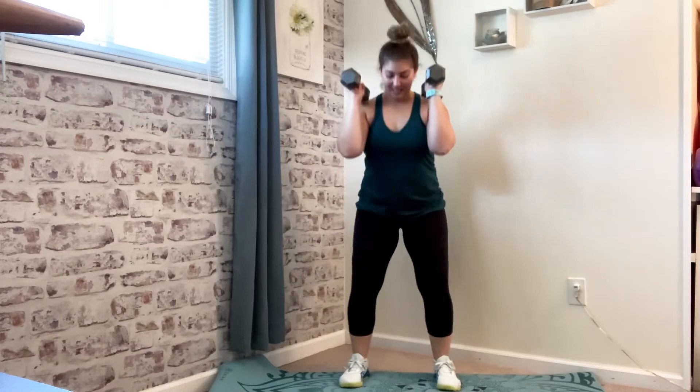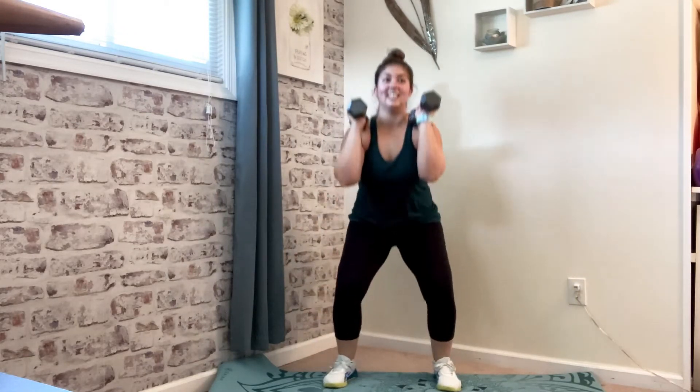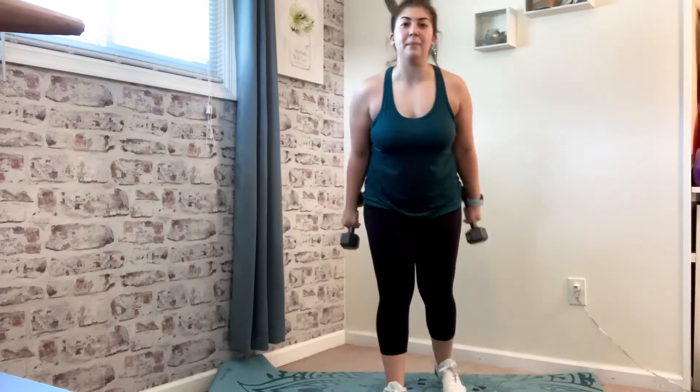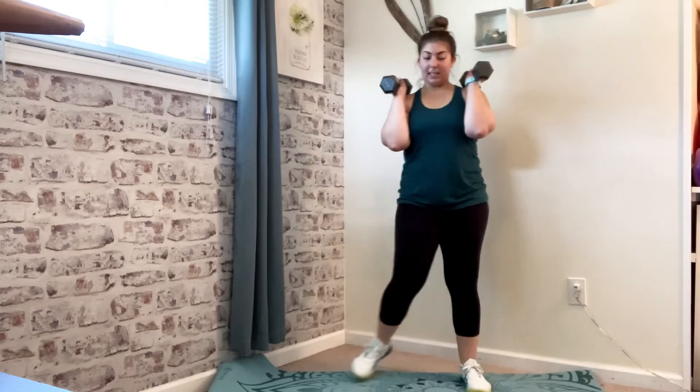Squat. Front squat. Make sure you're coming all the way up before you squat back down — we're not doing any quarter squats for this one. Squat. Front squat. We got two seconds. Load the dumbbells back up — lateral lunge to double squat. 15-second rest.